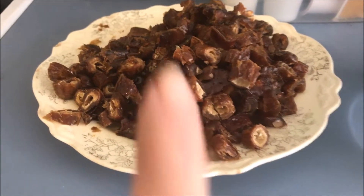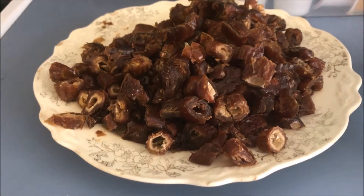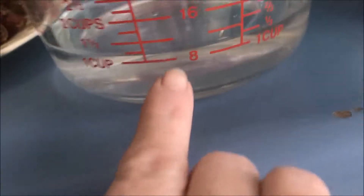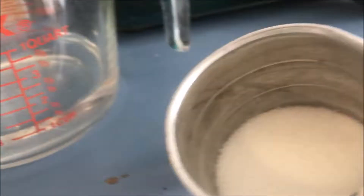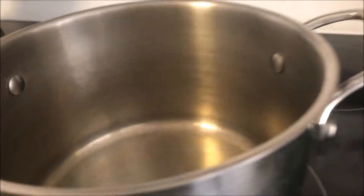This is going to be the date filling. This is one pound of dates and it's chopped — you have to chop it because there was a pit in one of them. We're going to add it to the pot. We're also going to add one and a half cups of water and a fourth cup of sugar.